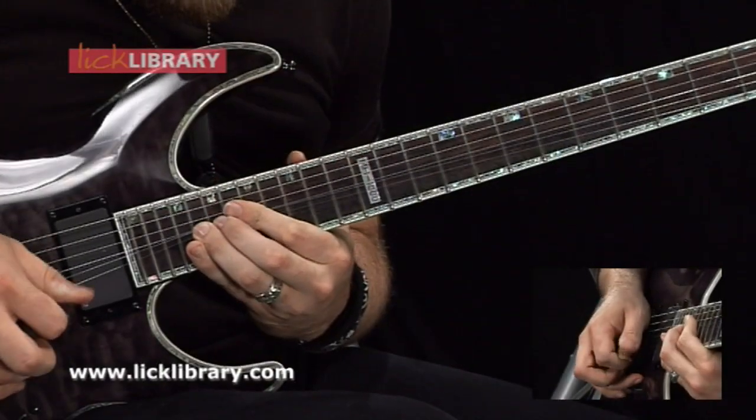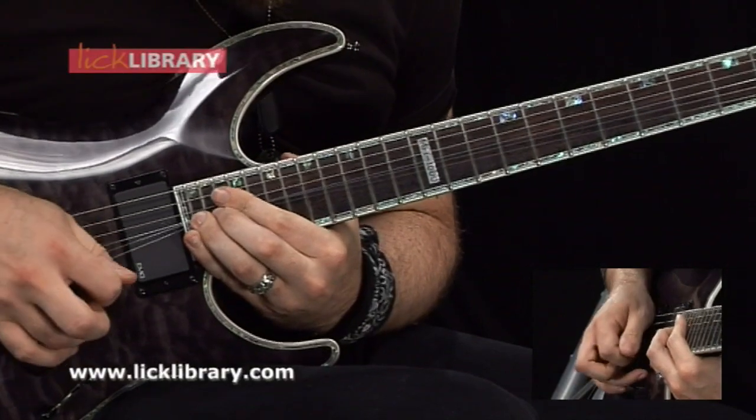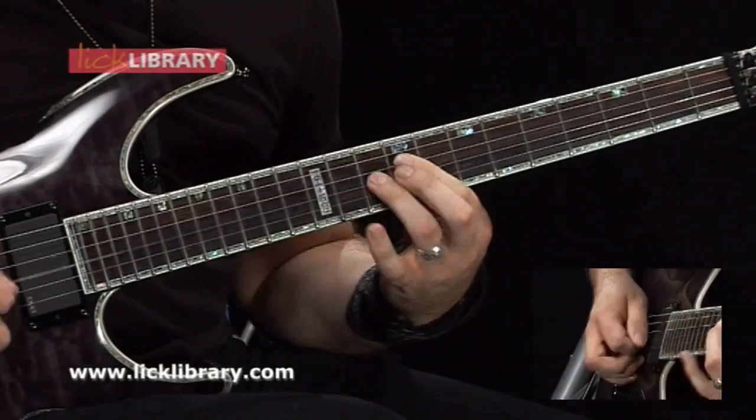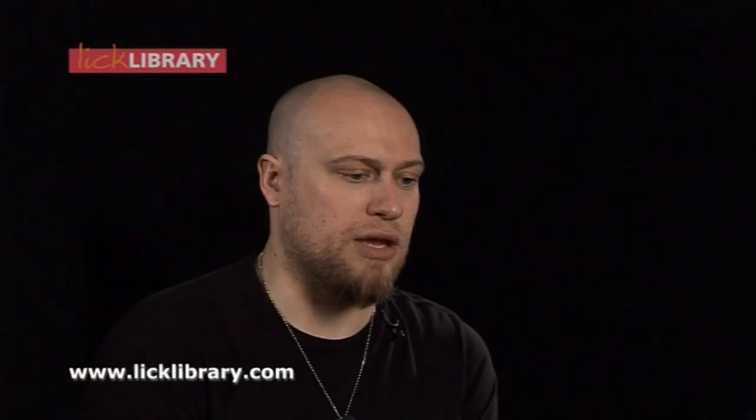If a beginner bought this DVD and was a big Steve Vai fan, they've got different tempos — slow, medium, and up to tempo — for the backing tracks to play along to, and my performances on the DVD are in that format as well. So they could look at the slower tempo tracks, pick it up from there, and progressively work their way up to at least intermediate level.